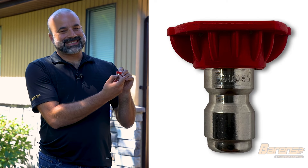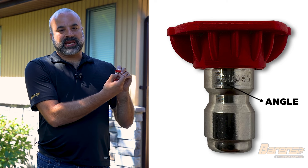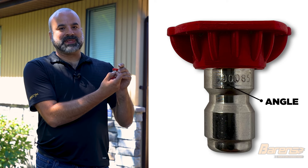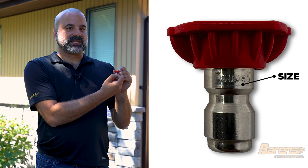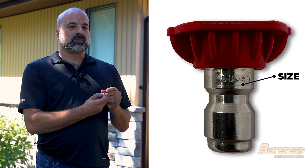To determine the size of your spray nozzle, look for the five numbers stamped onto its body. The first two numbers are the spray angle — in this case it's 00, which means zero degrees. The last three numbers are the size; this one is 030. As a general rule, match what your pressure washer came with. If you lost all your nozzles, refer to this chart to match it up.